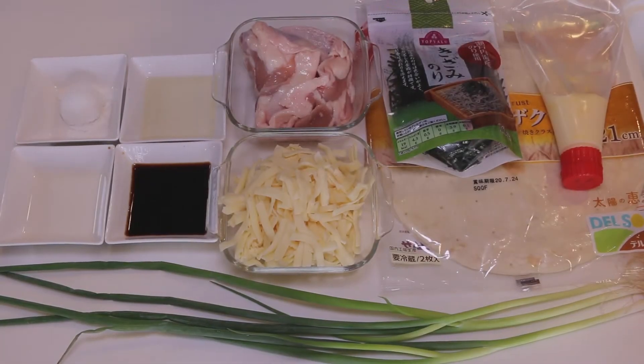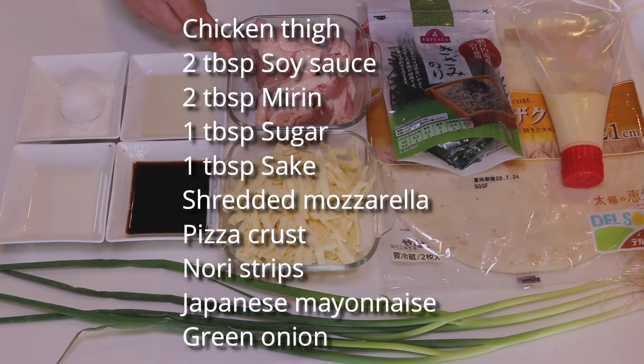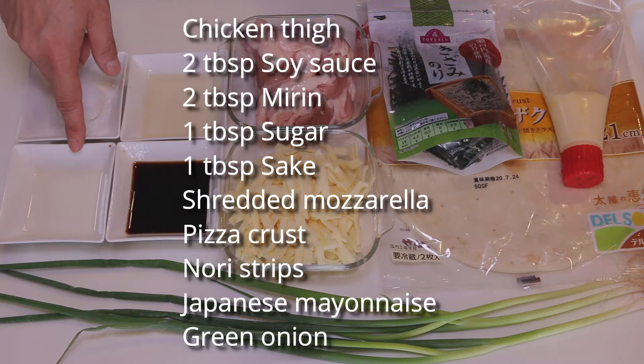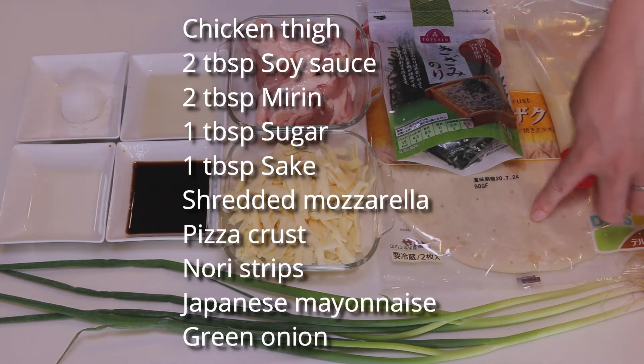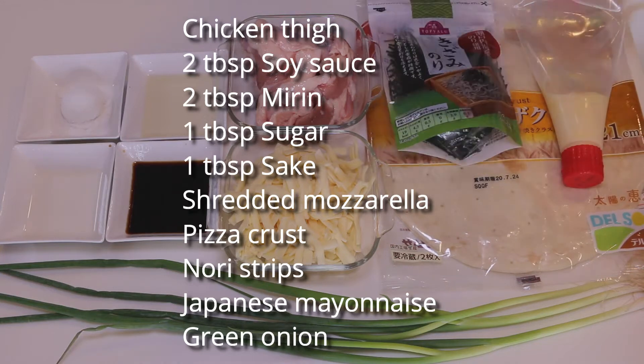These are what you need to make two medium-sized pizzas: chicken thigh — you can use chicken breast instead — 2 tbsp soy sauce, 2 tbsp mirin, 1 tbsp sugar, 1 tbsp sake, some shredded mozzarella, pizza crust off the shelf — you can of course make it from scratch if you like — nori strips, Japanese mayonnaise, and some green onion.